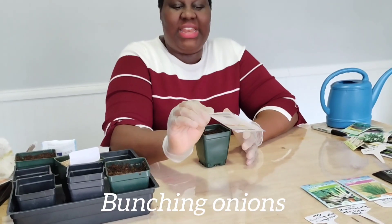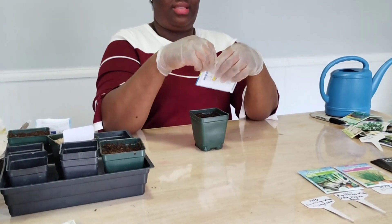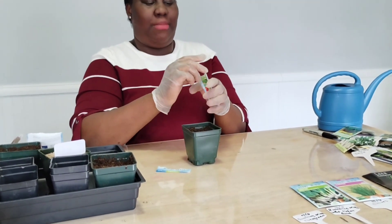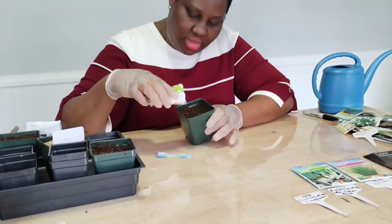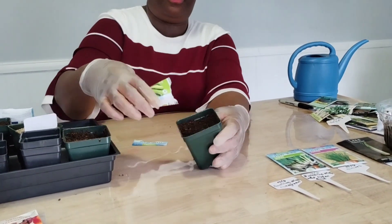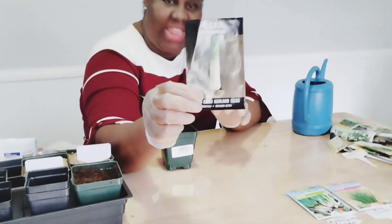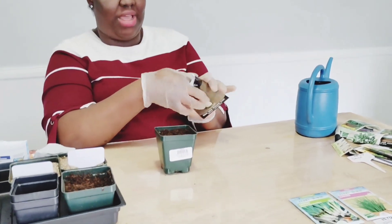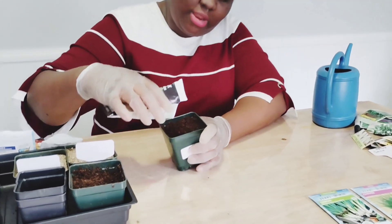I'm also planting bunching onions. Last year I did not plant bunching onions, but this year I am. I'm just going to plant a little bit — just a tiny little bit.